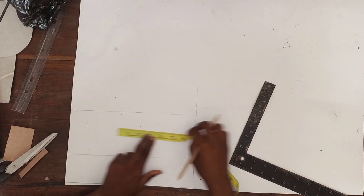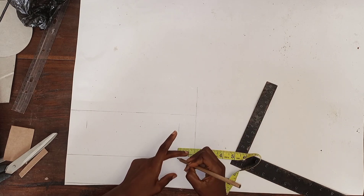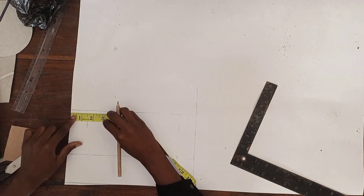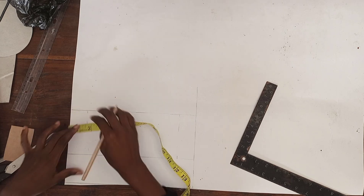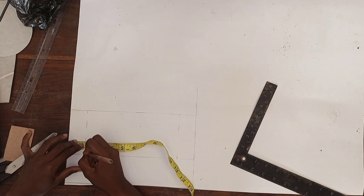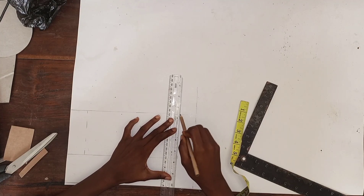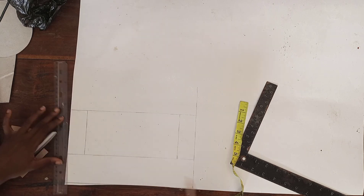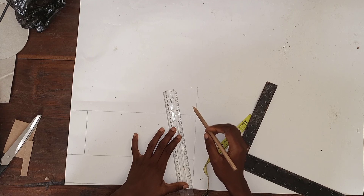I'm straightening up my lines now and taking one and a half inches from both sides — the pattern will make sense once we're marking it out. That's for the slant. I'm marking out one and a half from both sides, excluding the lower part — we're only marking that one and a half on the upper part of the pattern.